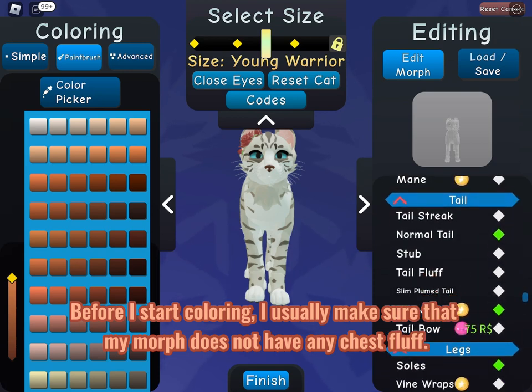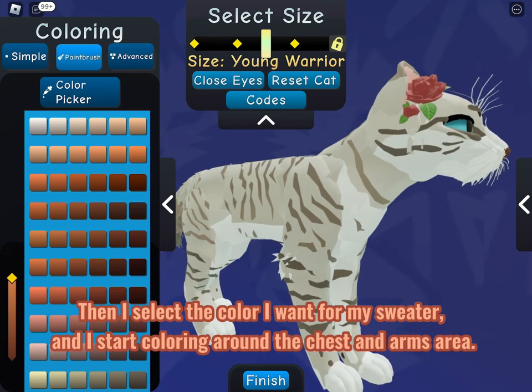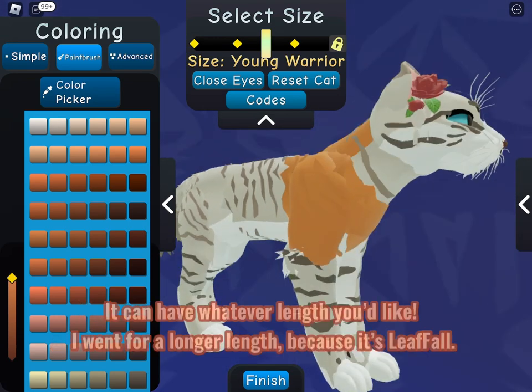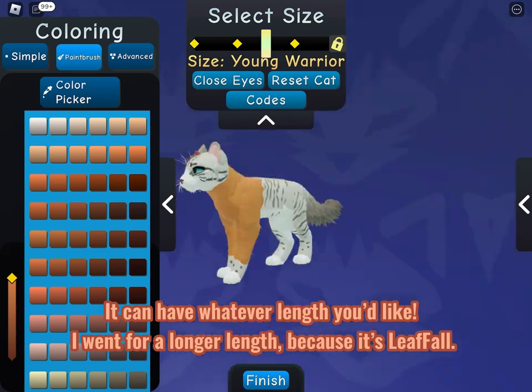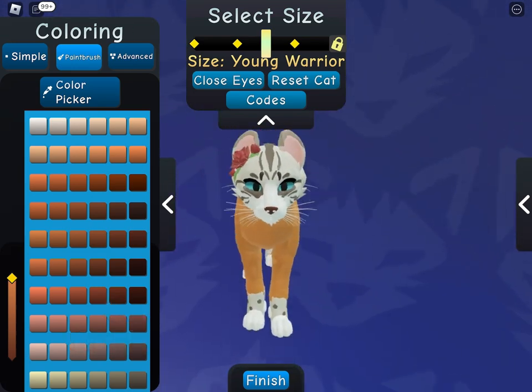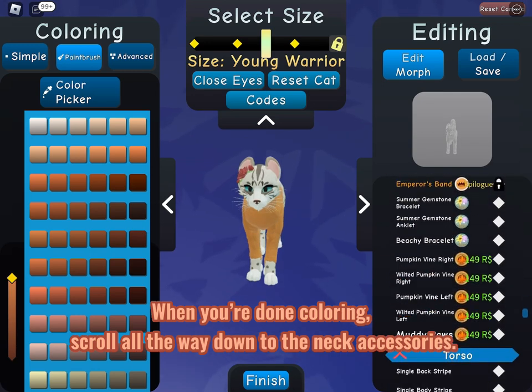Before I start coloring, I usually make sure that my morph does not have any chest fluff. Then I select the color I want for my sweater and I start coloring around the chest and arms area. It can have whatever length you'd like — I went for a longer length because it's leaf fall. When you're done coloring, scroll all the way down to the neck accessories.